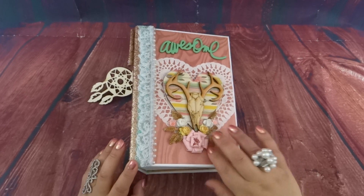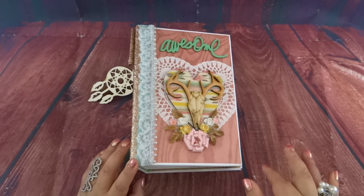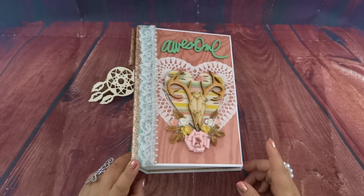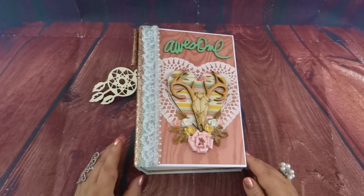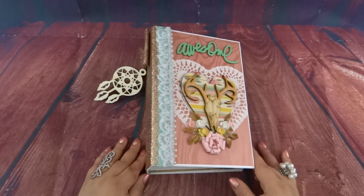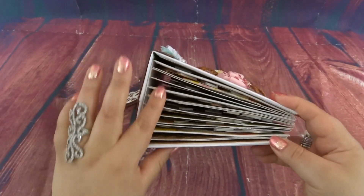The album cover is nine by six and a half inches, and the inside is eight and a half by six inches. It's a good size to fit a lot of different photo sizes. The only thing she wanted was extra pages, so it is a 10-pager, as you can see right here with all the paper.